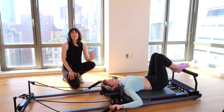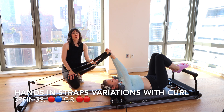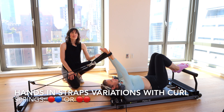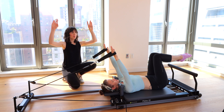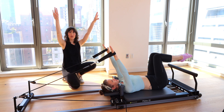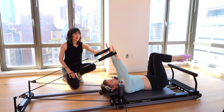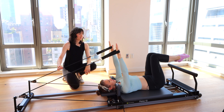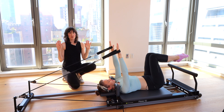Next, we're going to put the hands on straps. We're going to go on to one red and one blue spring — one heavy and one light spring. Legs will float back up to tabletop. Hands in your straps — put a little bit of pressure in them so the palms are right over the shoulders. Headrest can be up or down. Get the hands a little forward, and we're going to start with a couple of roll-ups with hands on straps.